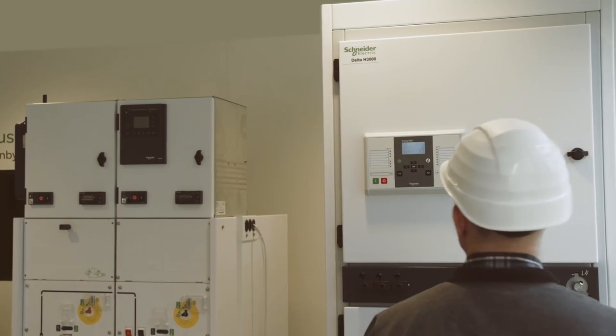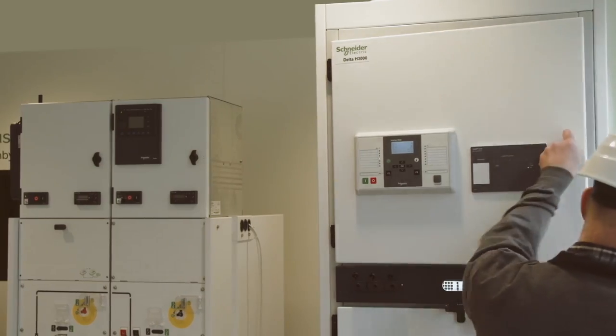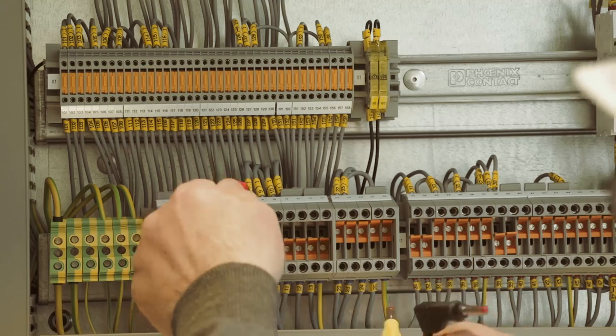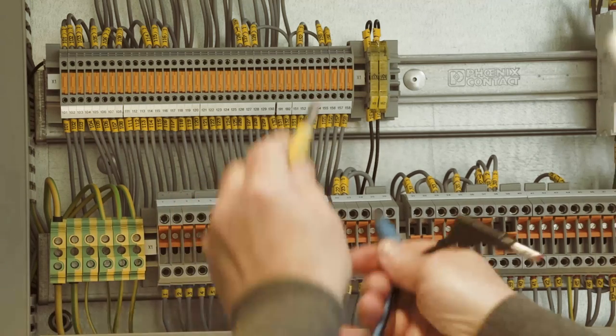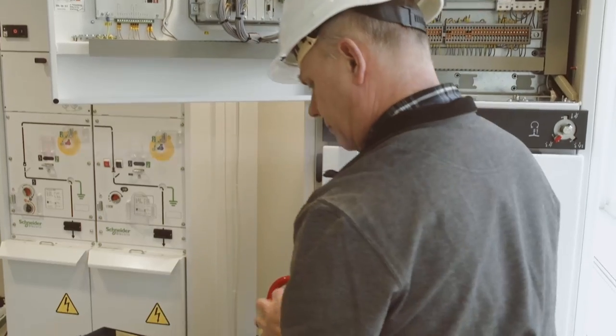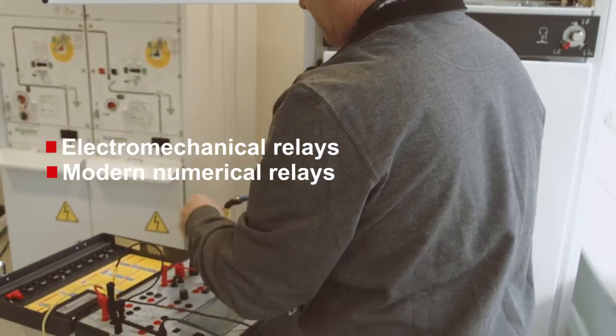With the flexibility of the toolbox concept, a wide variety of tests can be made with the Sverker 900. Starting with protection relays, the capacity of the generators makes it possible to test traditional electromechanical relays as well as modern numerical relays.